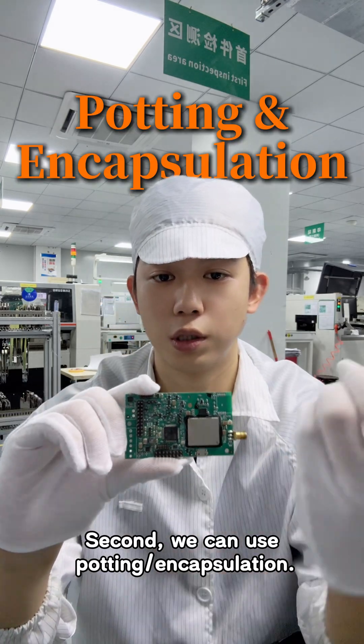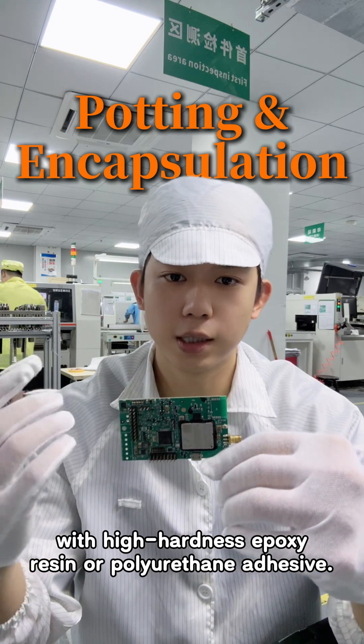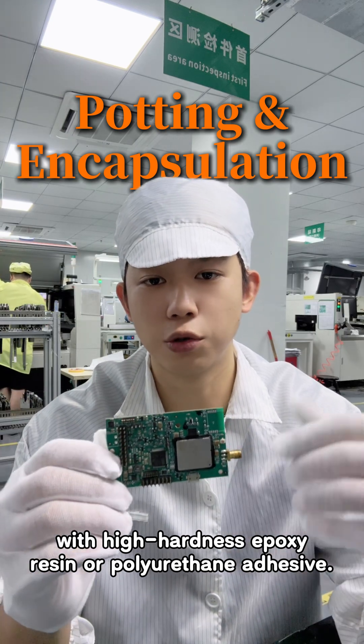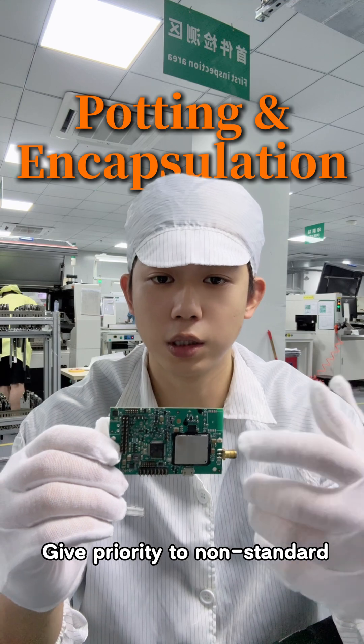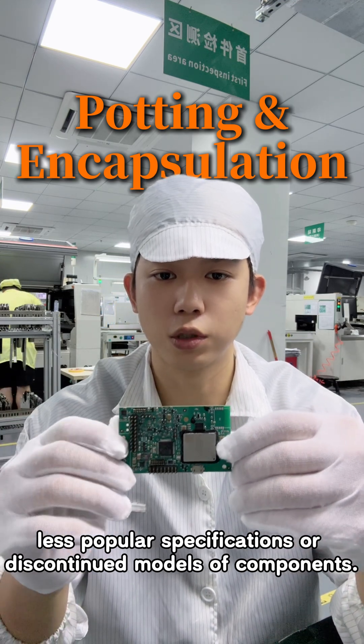Second, we can use potting or encapsulation. Completely cover components or critical areas with high-hardness epoxy resin or polyurethane adhesive. Give priority to non-standard, less popular specifications or discontinued models of components.